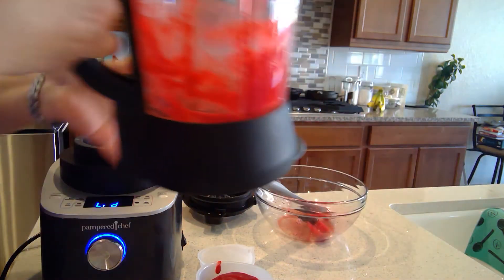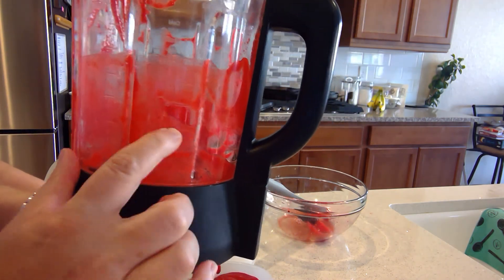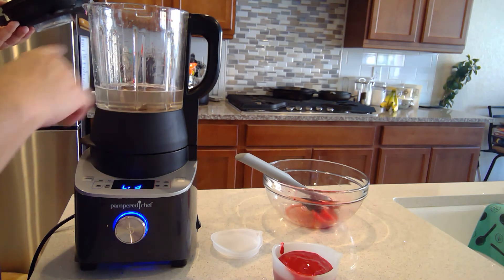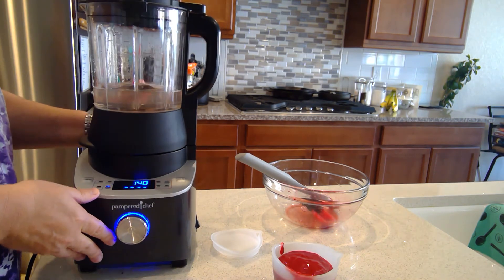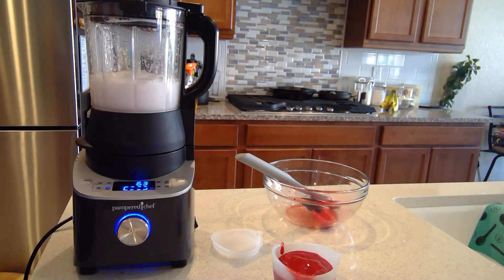I'm going to clean the blender now. I'll add water to the three-cup mark and one little pump of dish soap. I gave it a quick rinse but it's not perfectly clean. I'll set it to heated wash — 140 degrees. It'll tell me what the tap water temperature was, heat up, and every few minutes stir and mix until it gets close to 140, then it washes itself in about two and a half minutes. Then I just give it a quick rinse under the sink and it's done — absolutely love this.